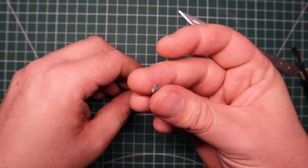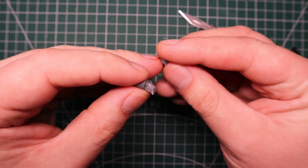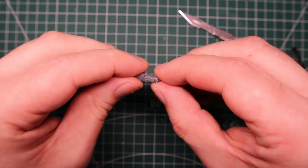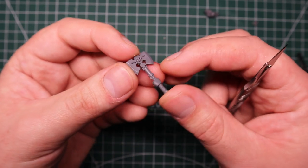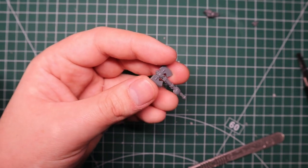I'm just going to make sure it's all nice and smooth and flush so the new hand can be glued into that. I believe this hand is from the normal Intercessors kit - I just cut that off beforehand. I'm going to stick that on in a bit, but first I want to get the axe ready to go, because I want to make sure everything is in the right position and pose before I glue it all together.